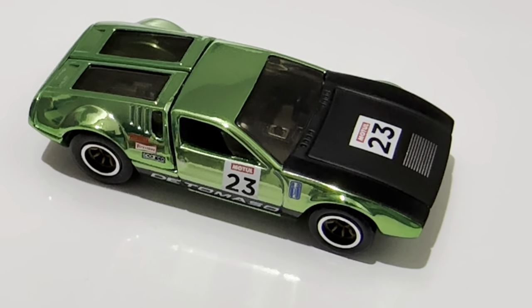Hey YouTube, it's me Julien. Here's the 1971 De Tommaso Mangusta — probably still got it incorrect — but it's an RLC exclusive.